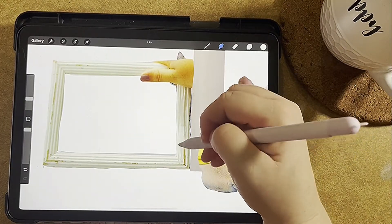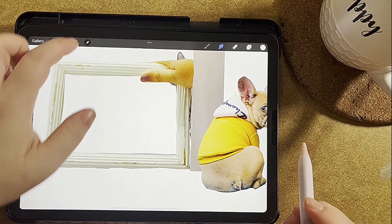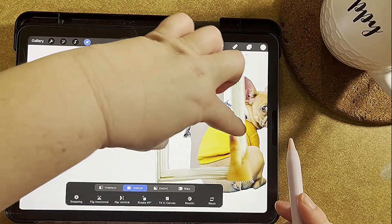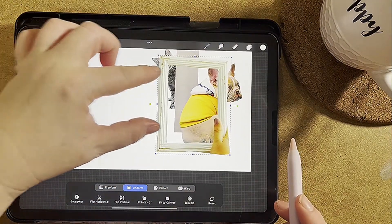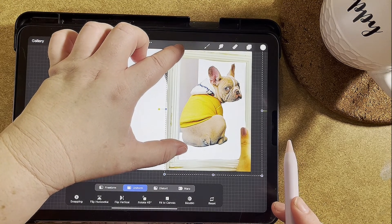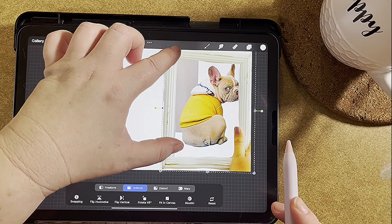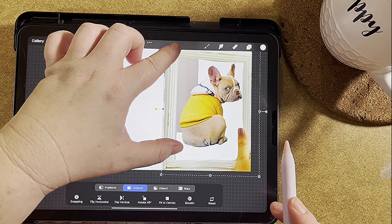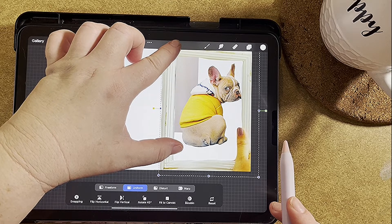I'm basically just smudging this frame in. If I was going to do this as my actual book, I would go back in and find another frame or redo it. But since we're just doing this as an example, I want to go like this and just have it like this — I kind of like the idea of the frame positioned this way.